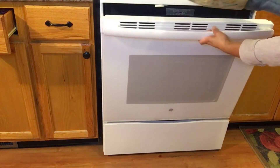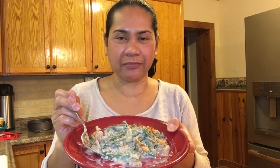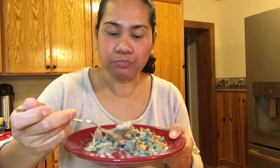Oh my! Look at that guys! Wow! This is my supper tonight. So this is the finished product of my green bean casserole. So let me taste it. Wow!